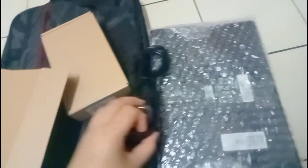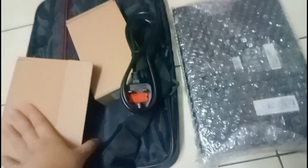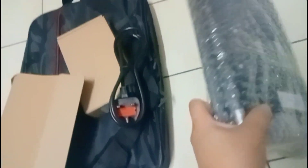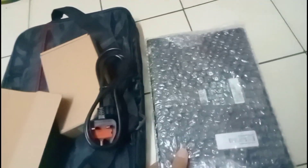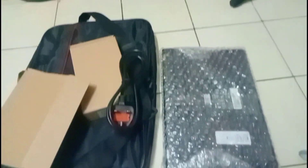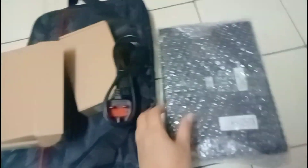I-unboxing natin. So ngayon ang gagawin natin is i-open na talaga natin siya para makita ko rin kung anong hitsura nito. So this is for my kids. Okay guys, samahan nyo ako na i-unbox natin ito. I'm so excited na talaga.